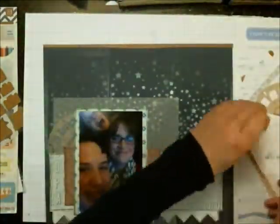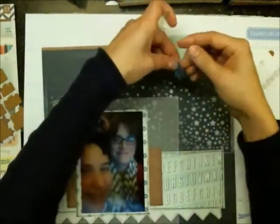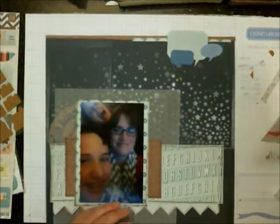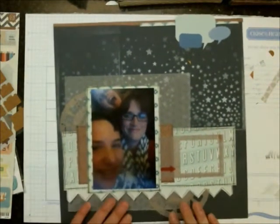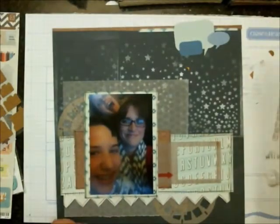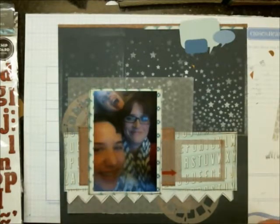Here I'm just attaching some of those little strips up to the top. You can see what I mean by adding that brown paper up at the top — rather than making it blue, it kind of gave it a grounding effect, a bit of a header. It gives your eye someplace else to rest on the page. I really think that this page definitely needed something like that.